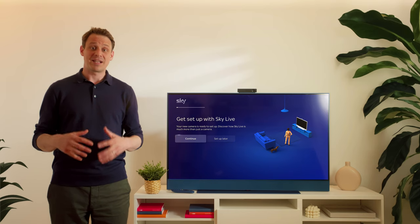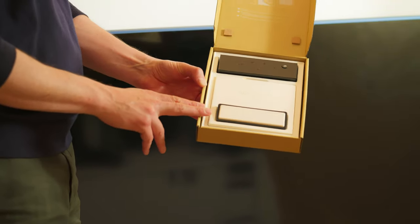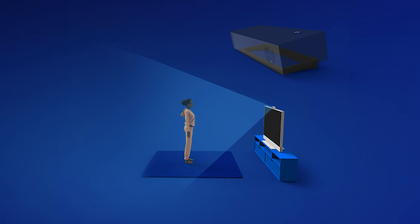Just a couple more bits to check. If your TV is mounted particularly high off the floor, you want to use the tilt adjuster that comes in the packaging. The tilt adjuster is a little black band that goes underneath the Skylive device, and it points the camera slightly down so it can see your whole body as you're working out or playing.